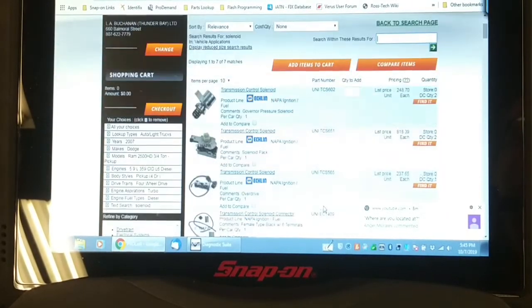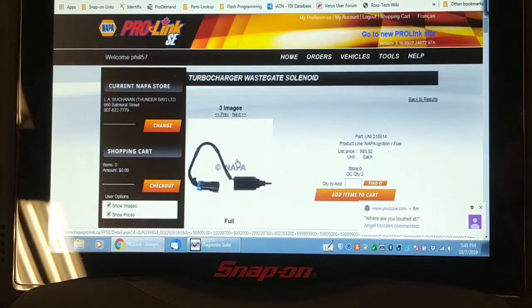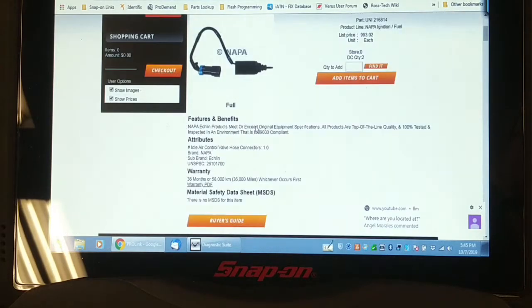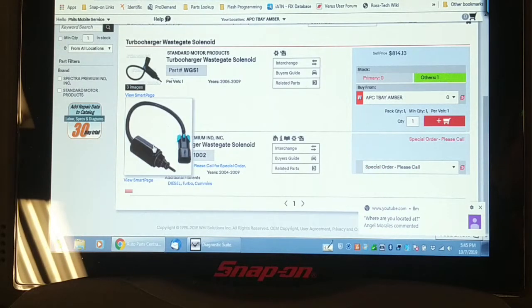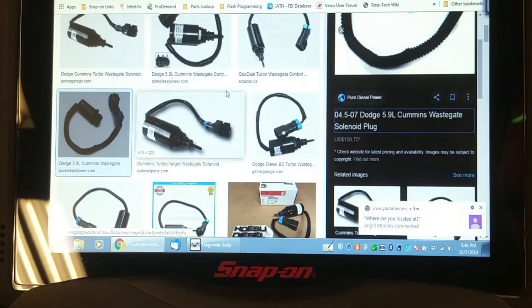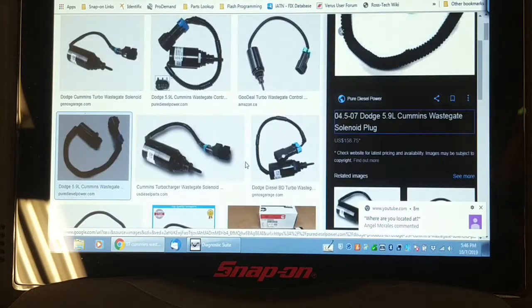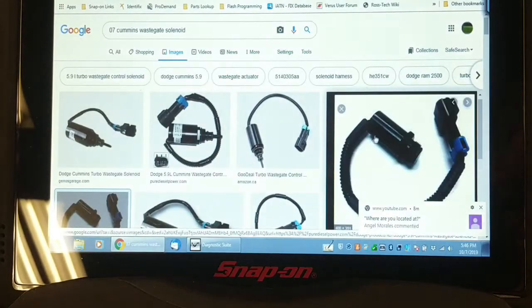I'm trying to figure out what's going on here. I replaced this entire turbo just over a year ago, and this shows a picture of the solenoid that's supposed to be in there — which is the one the parts guys gave me today — and it's got this needle valve tip on it. I look at another website and it's got the same thing. They're expensive as hell. So I Google a wastegate solenoid for an '07 Cummins wastegate and I'm looking through the pictures to see if I've got something that resembles mine, and I did see one.